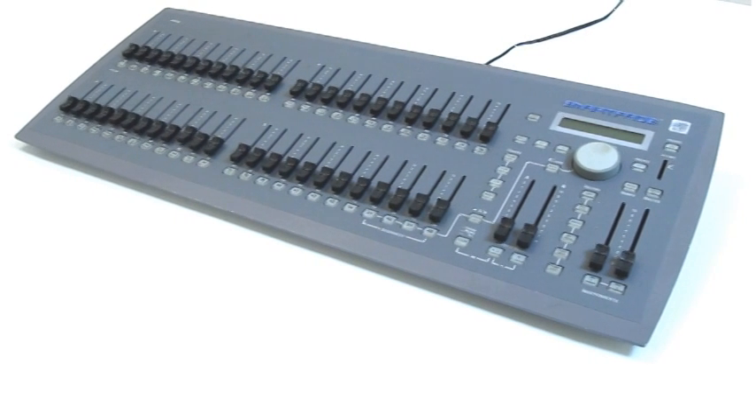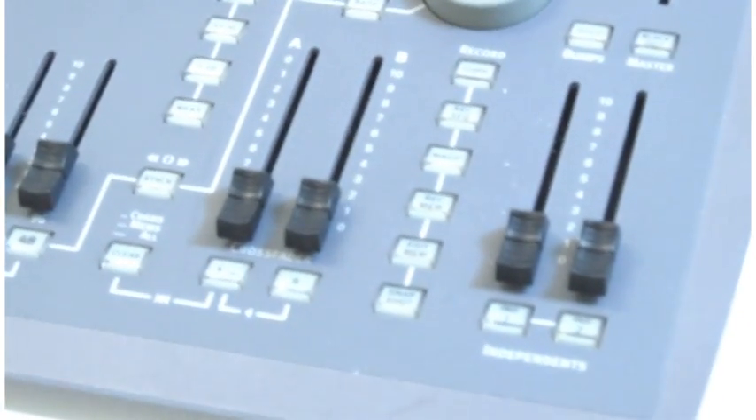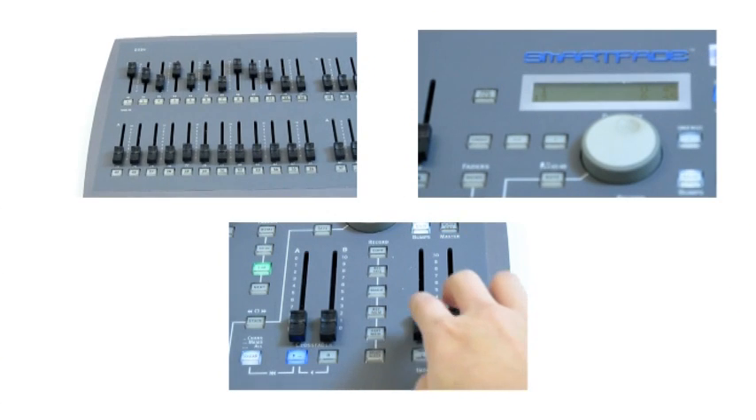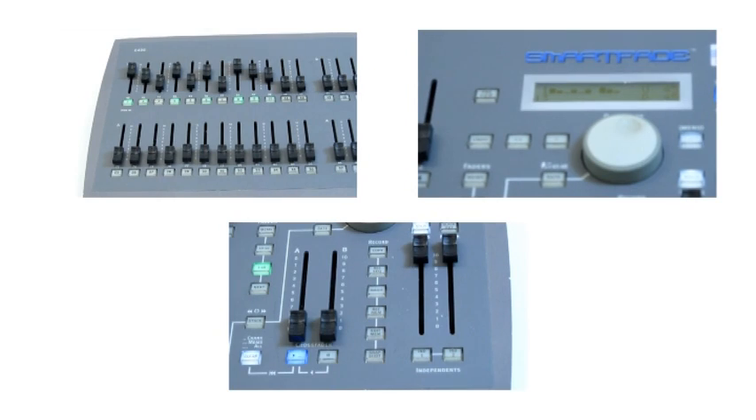There is a catch. Even if the breaker is on and the faders are at their maximum, the lights will not turn on unless you do one thing. The master faders have to be turned up — they are located to the very left of the lightboard. They limit the relative output of all the lights that are turned on.